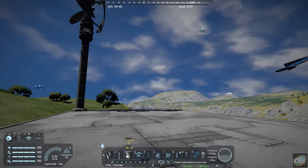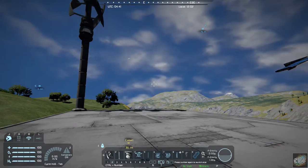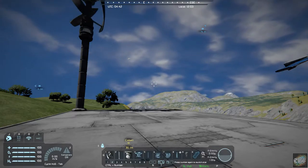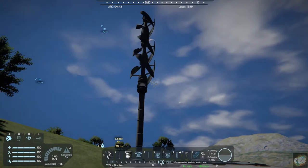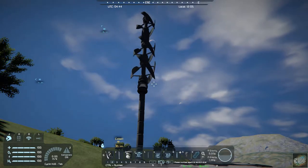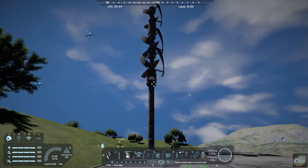Hello all you space engineers out there, Commander Kingfish here and it is Mod Wednesday. Last week I highlighted stackable wind turbines, and with that it had a stackable turbine, a stackable pole, and a lantern.